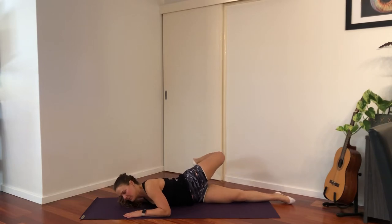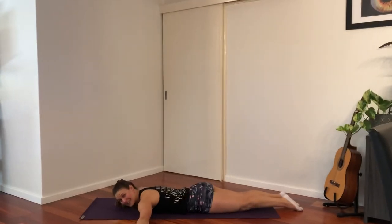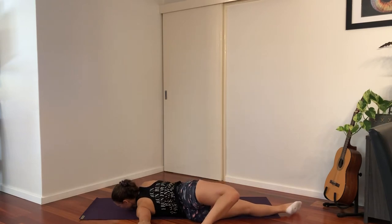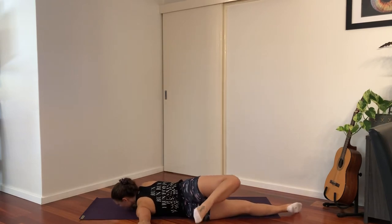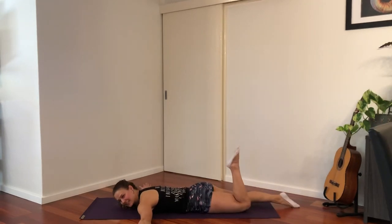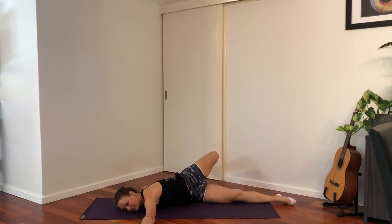Now if you want a little bit more of a stretch through the upper body, you can have your arms out straight. I'm going to bend, tip and coming back. This is going to stretch the muscles in the front of the chest, leading with your toe trying to touch down on the other side.